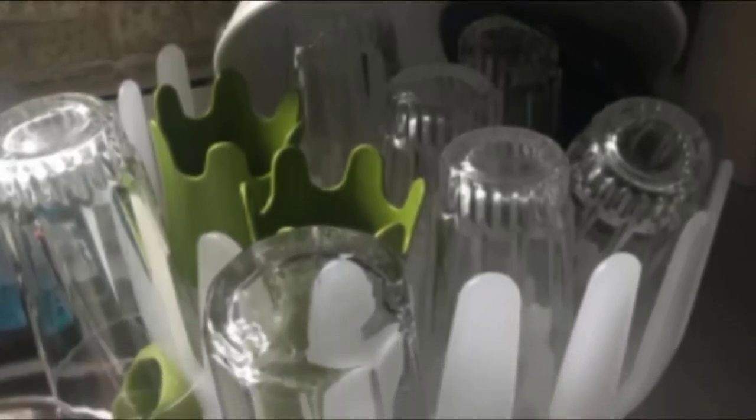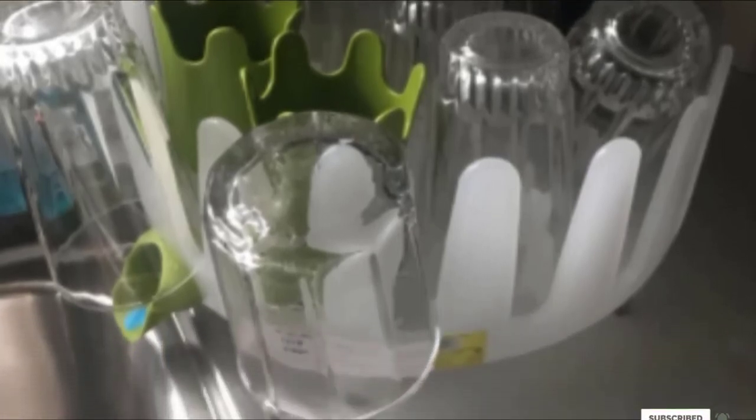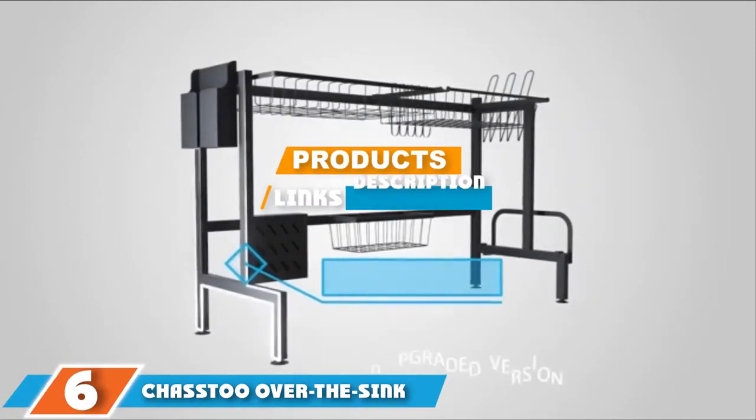If you want to know the latest price of the Chef and Dish Garden dish rack, check the description box. Next, at number six, we have the over-the-sink drying rack.